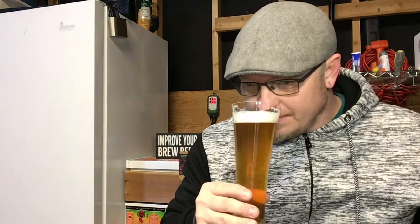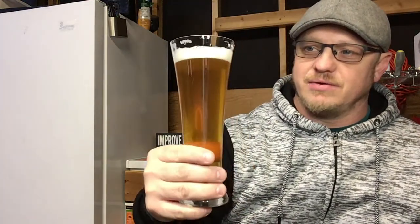It's definitely more bready or grainy. But as you can see, the head on this is actually staying pretty nicely, and I didn't do anything special. It's just Maris Otter, so it's actually holding well for a single grain, single malt beer. Let's just taste it.